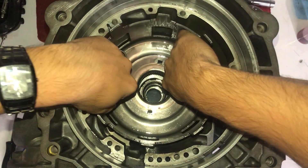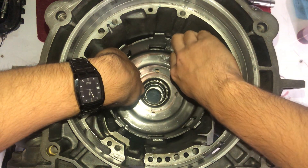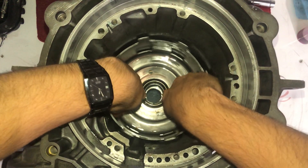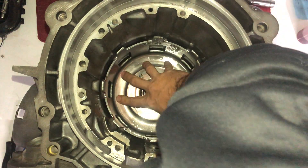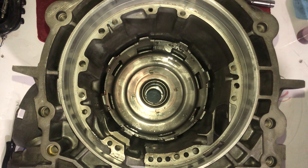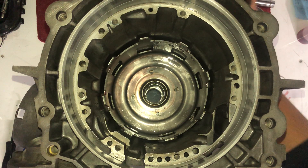This goes in like that, and then you want the shell to go into the splines just like that — and it is down all the way.